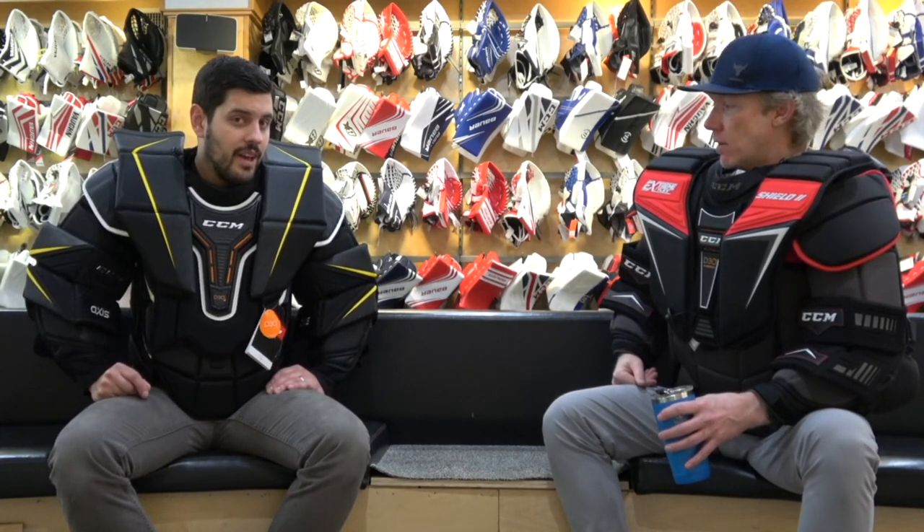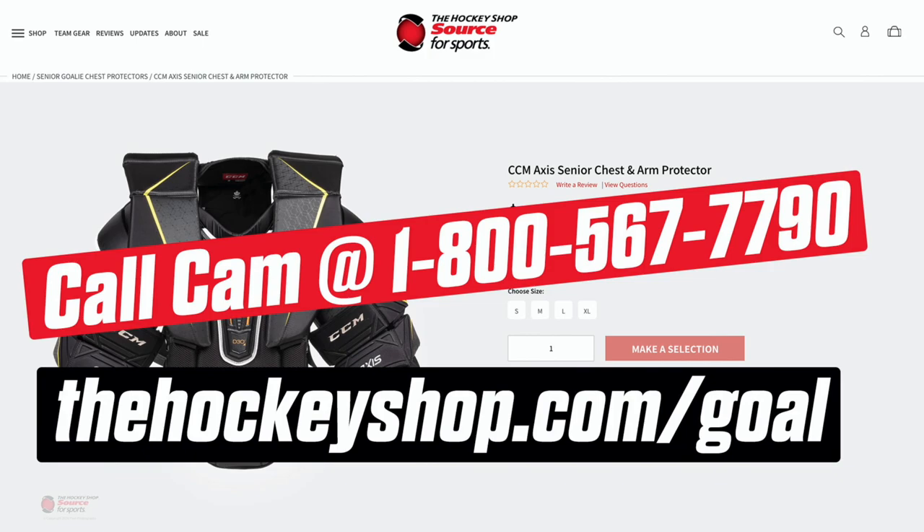If our listeners on the podcast want to get a hold of Cam — more questions about fit, style, tucking or untucking, or how to make sure this chest protector fits with the pants they have, or whether they need to upgrade there as well — they can give us a call at 604-589-8299. Thanks again Cam, look forward to coming back next week. We're going to continue down the line and look at more chest protectors here on the In Goal Radio Podcast. Between Two Chests — yeah, we're going to have to work on that one.